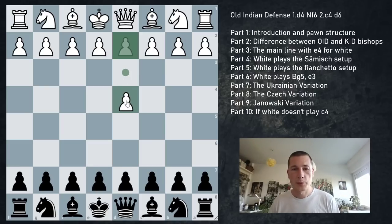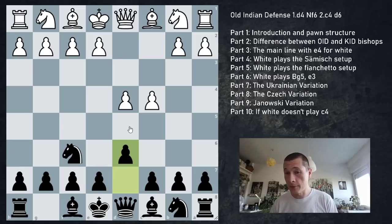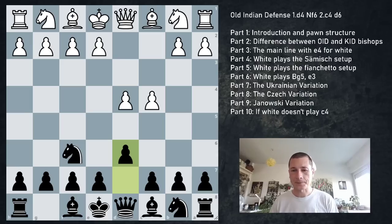When white plays d4, black responds with Nf6, and on c4 black plays d6. This keeps things extremely flexible - black can still play the King's Indian, Benoni, and so on. One thing to note: the Old Indian Defense is very similar to the Philidor or the Black Lion.